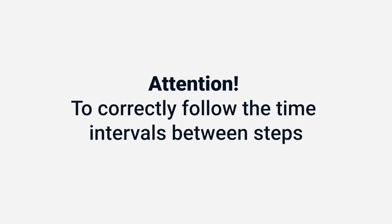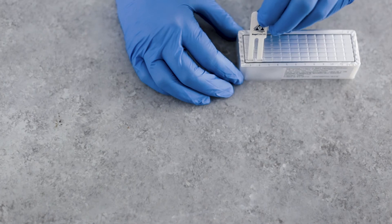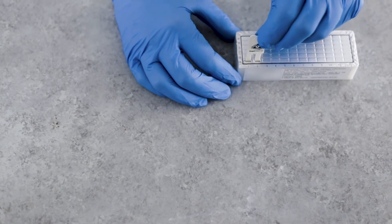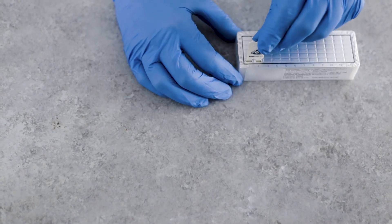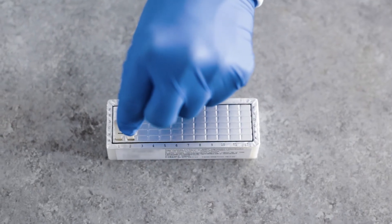Attention! It is essential to follow the correct time intervals between each step to achieve accurate results. Avoid scratching the front active side of the comb by leaning it to the back while mixing. Mixing during incubation according to the instructions is critical to achieve valid results. Repeat the mixing process between two and three times.